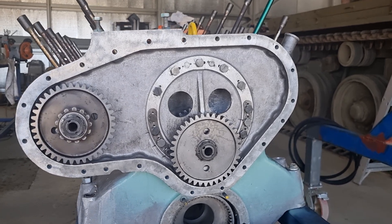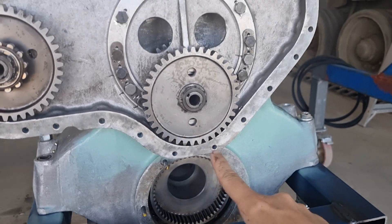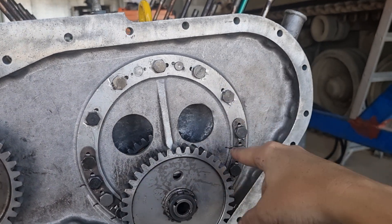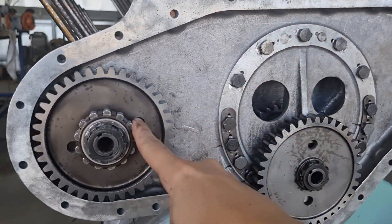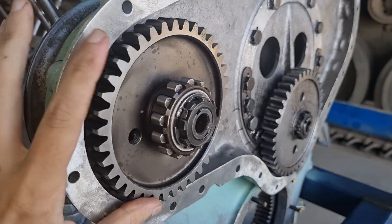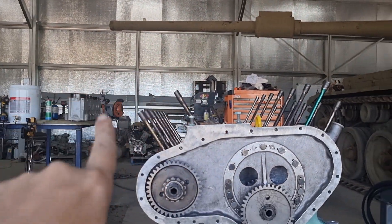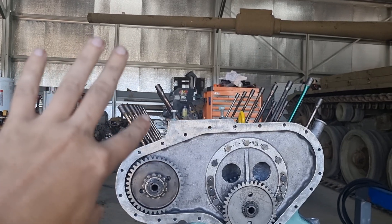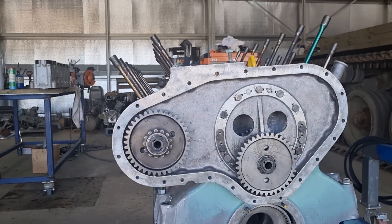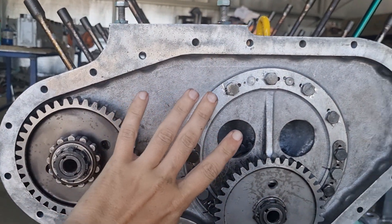Our fan pulley assembly is pretty straightforward. Going from the main shaft up here — this is our main drive gear — it goes to a gear up here, to another gear here, and the gear up here also drives this one here. This gear drives this pulley, and this pulley drives the generator, which will sit over the top of the left hand bank. So this is the rear of the engine. I'll show you the other side and what this looks like.